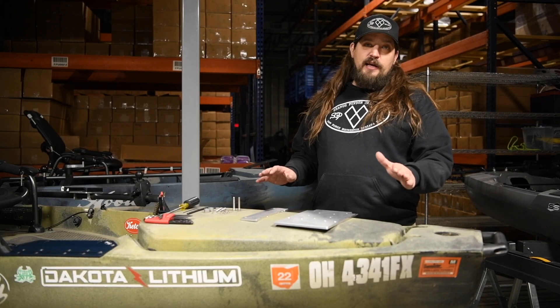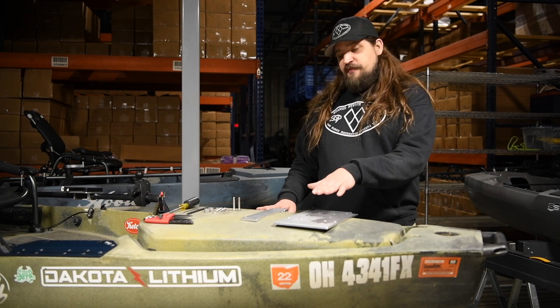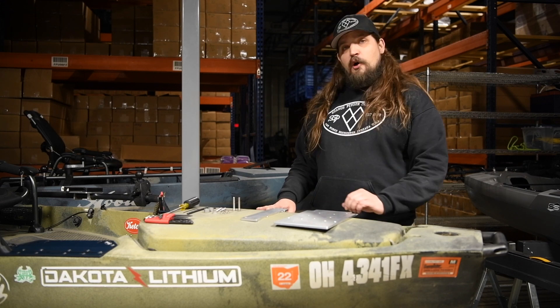Hi guys, this is Duke from Ketch and I'm going to walk you through the installation today of our new platform-specific bow mount system for the Hobie PA platform.